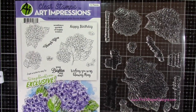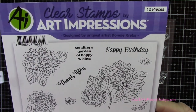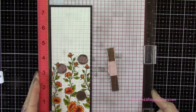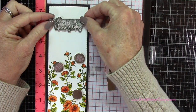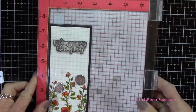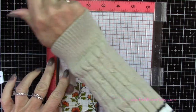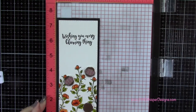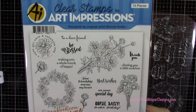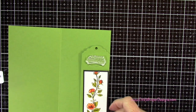Now I want to stamp a sentiment. I'm grabbing this stamp set — the sentiment says 'wishing you every blooming thing,' and later we'll be using the happy birthday from this set as well. This is the exclusive hydrangea set done in conjunction with scrapbook.com. I'm positioning this up towards the top of the panel, centering it on each side, then going back to my VersaFine Onyx Black ink and stamping it. Using the next set, I'm going to use the sentiment 'on your special day' for the inside of the card — this is from the exclusive Daisy set, also done in conjunction with scrapbook.com.